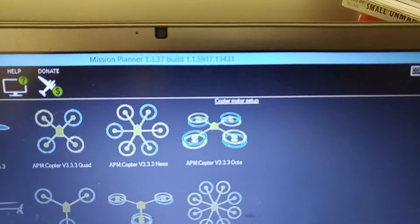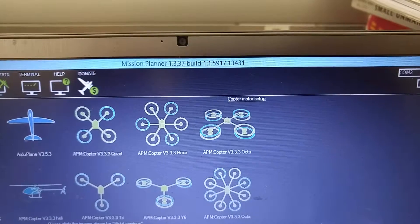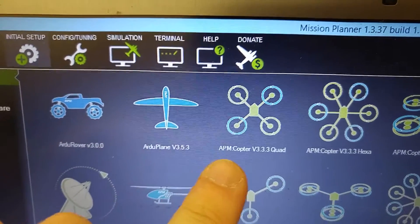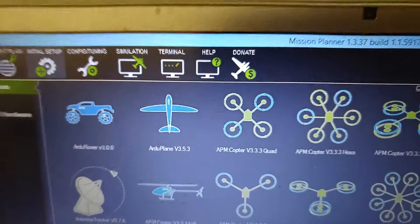My Mission Planner version is 1.3.37. Right now it's ArduPlane version 3.5.3, and now I'm going to try APM Copter version 3.3.3.